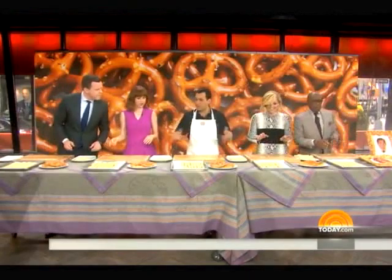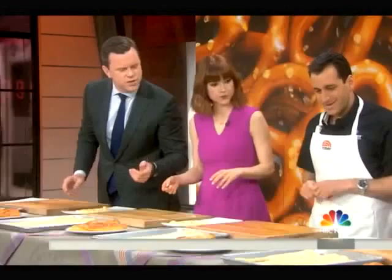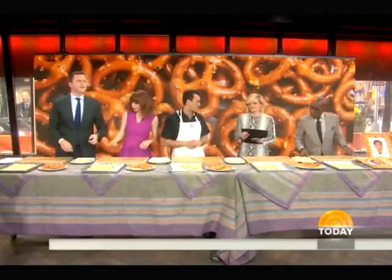I did multiple twists. Multiple twists is fine. We're not doing a competition — it's fun to make it. When we bake it, it's going to taste delicious no matter what the shape is. This is so ornate. He's got extra twists. We're going to get right into it. Thank you, sir. Happy Pretzel Day.